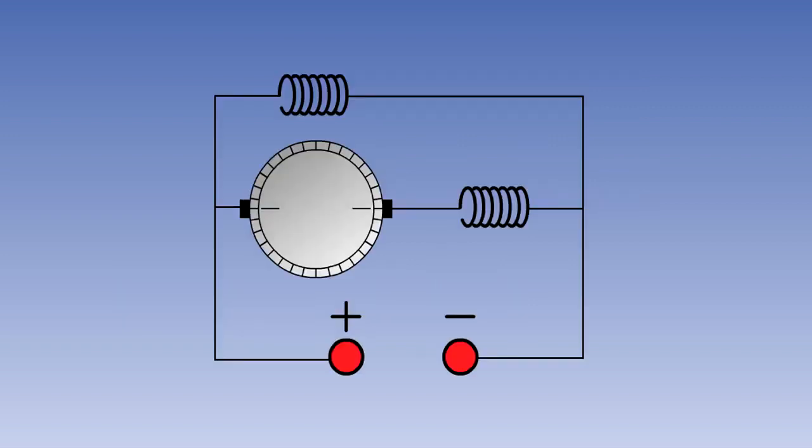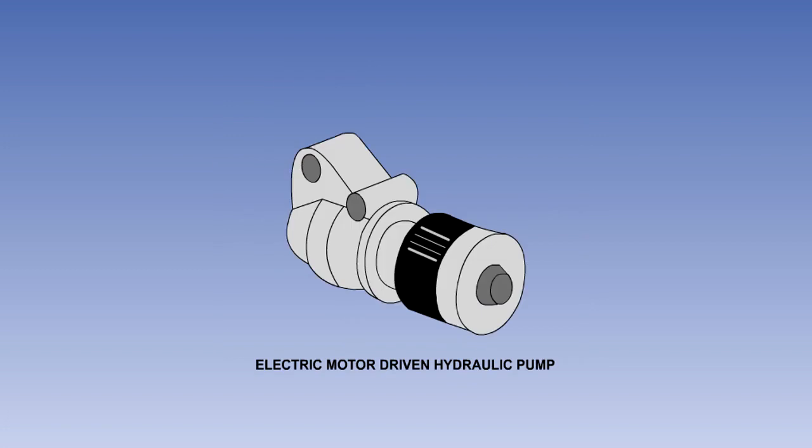Compound wound motors have two sets of field windings, one in series and the other in parallel with the armature coils. The compound wound motor combines the characteristics of both the series and the shunt wound motor. It has a high starting torque, but it will not over-speed under light loads, and it will maintain a reasonably constant speed under varying load conditions. Compound wound motors are often used to drive hydraulic pumps.